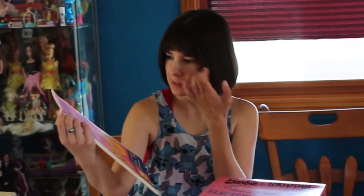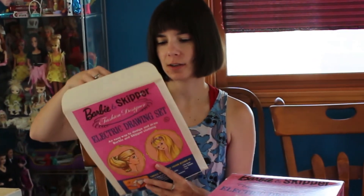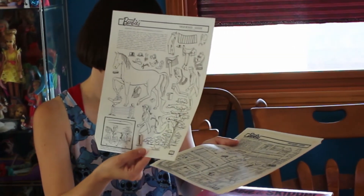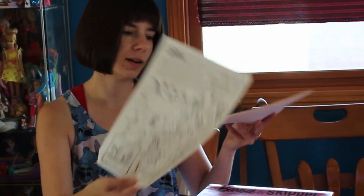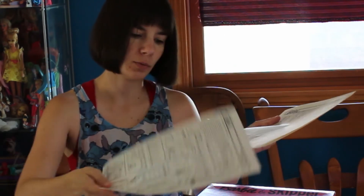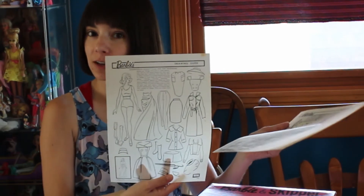This is the Barbie and Skipper Fashion Designer Electric Drawing Kit. In this one, it looks like Barbie can go horseback riding. And you'll see little Ken and little Barbie. There's also Barbie redecorates her bedroom, and Barbie helps Midge plan her new wardrobe, because Barbie is an awesome friend like that.